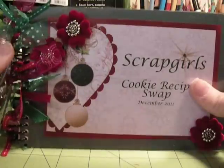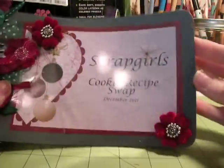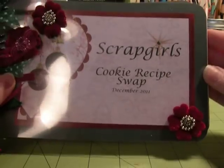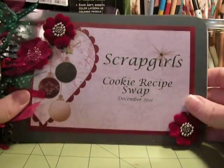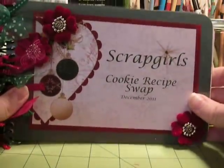There are just so many options and so many recipes at your fingertips from so many great gals. Again, I want to thank April for hosting the swaps and everybody who participated. I've got your recipe here in this book, girls — so if I have questions, I'll probably be contacting you. Thanks a lot for participating. Talk to you later, bye.